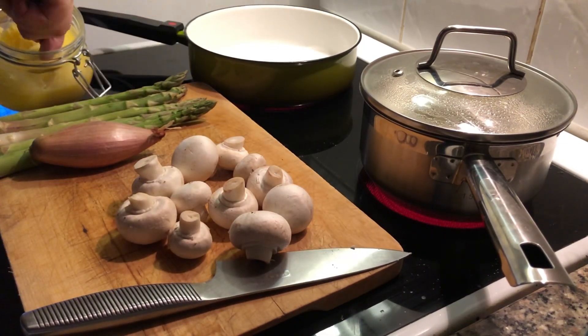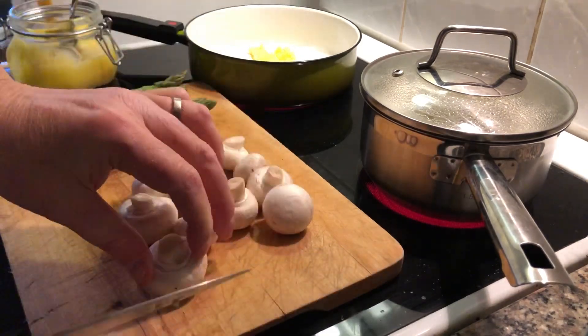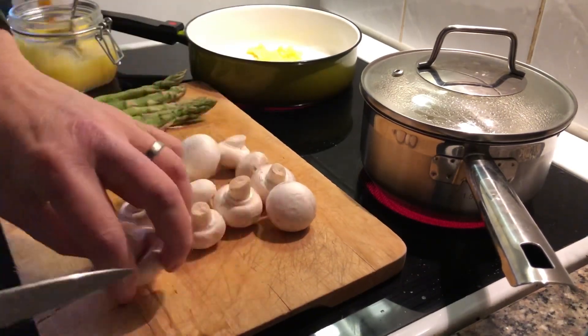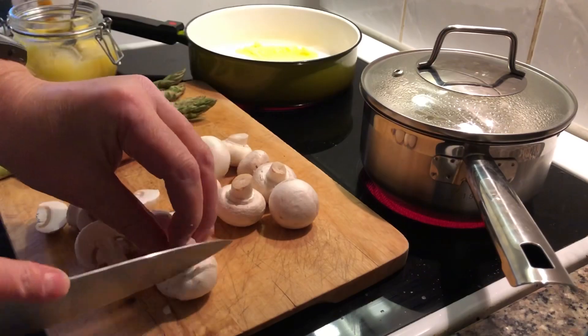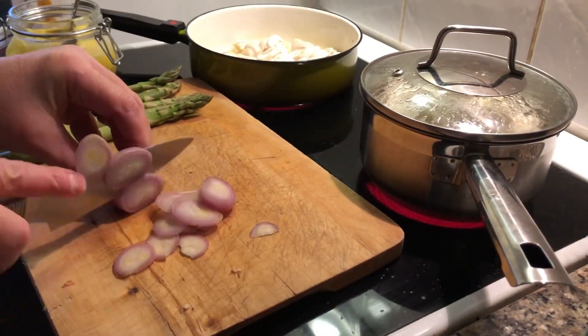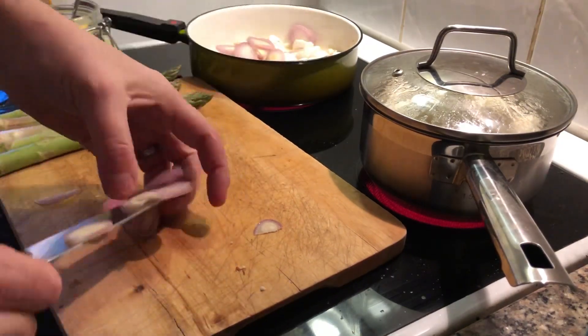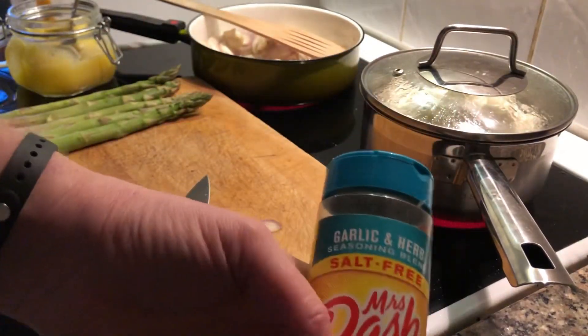The cauliflower is boiling. I'm adding some ghee to a pan, slicing some mushrooms and starting to fry them. With the mushrooms I'm also going to slice up one shallot pretty fast. And then I'm going to season this with Mrs. Dash, garlic and herbs — I think that's really nice.